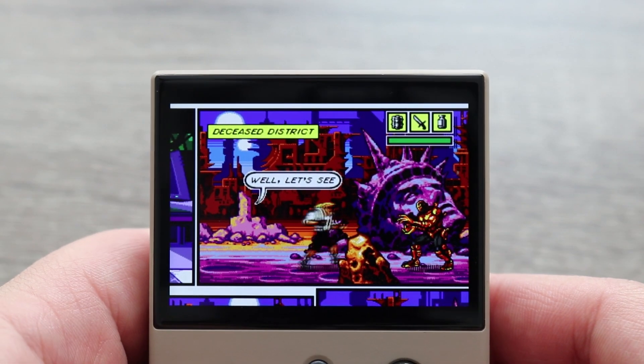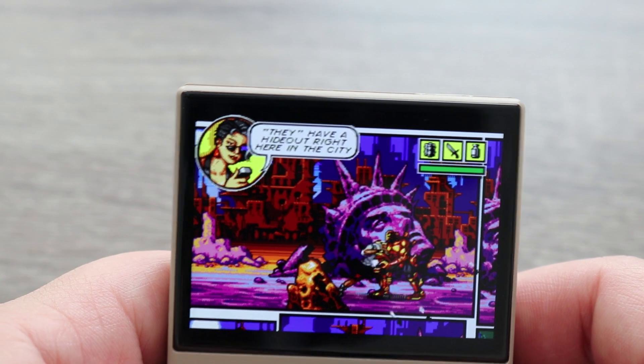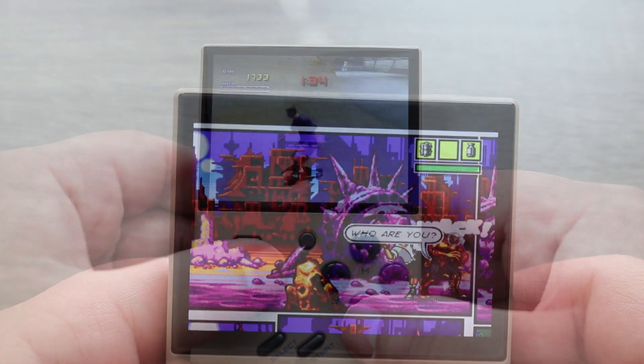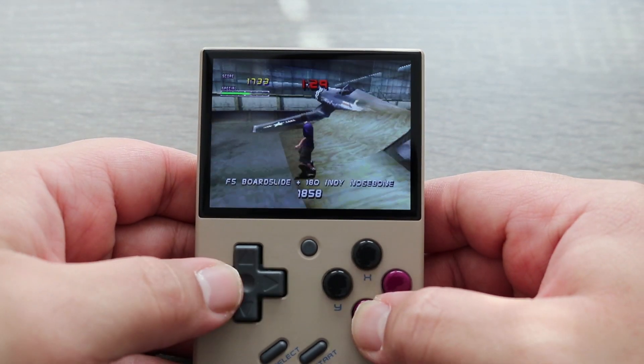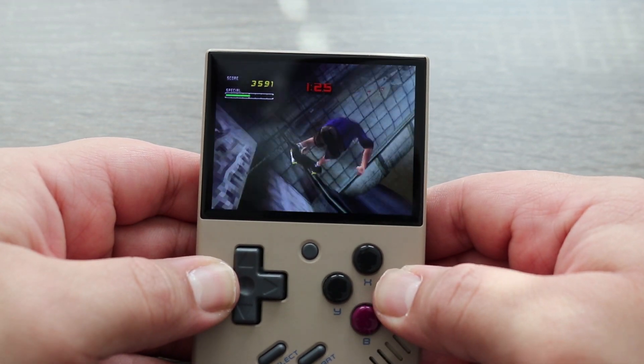Today I'm going to be taking a look at the MiU Mini, another one of these awesome Linux-based retro emulation handhelds. It's got a 2.8-inch IPS display and an ARM Cortex-A7 CPU. It's got a 1900 mAh battery which, depending on what game you're playing, can give you upwards of 5 hours of playtime.